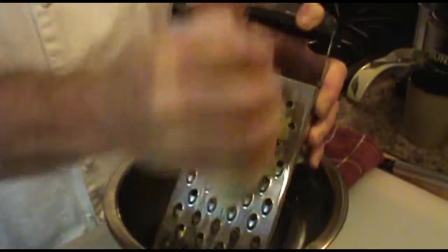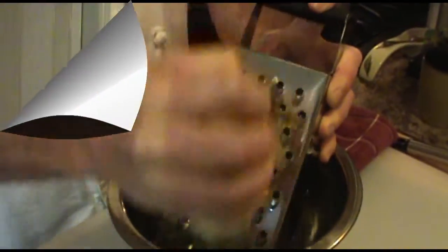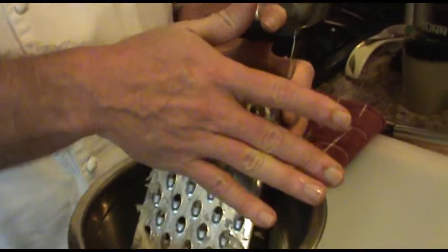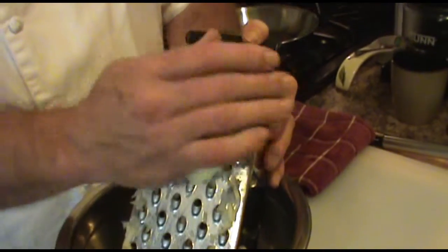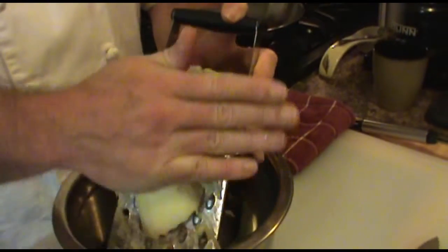Just keep going until you get the whole potato grated. Now as you're grating, as you get down to the last bit, you want to open your hand because these things will cut you. Open your hand and just put your hand on it and finish grating your potato. That's just a safety precaution to make sure that you don't cut your hand.